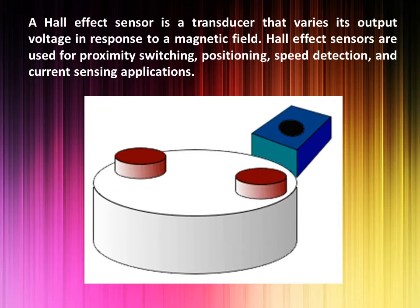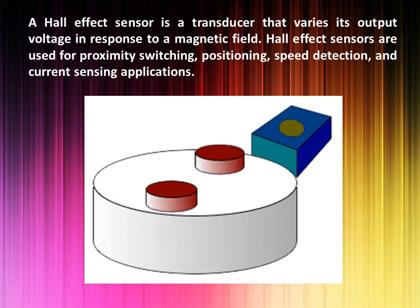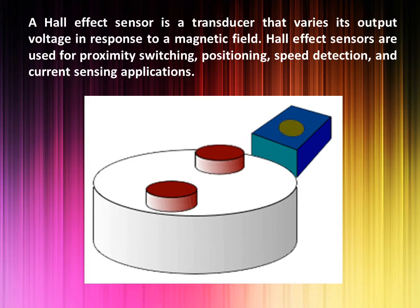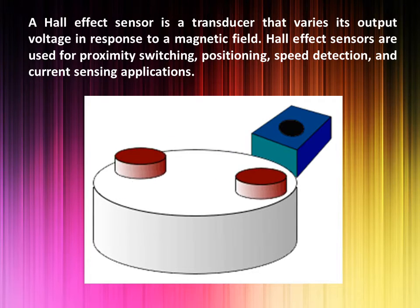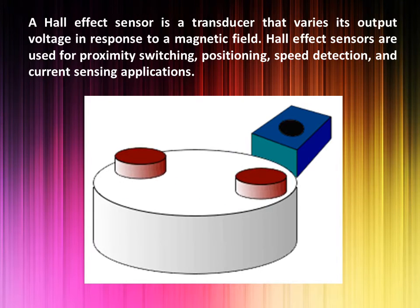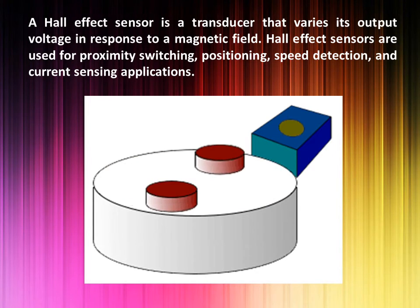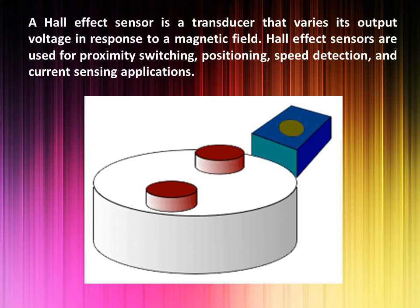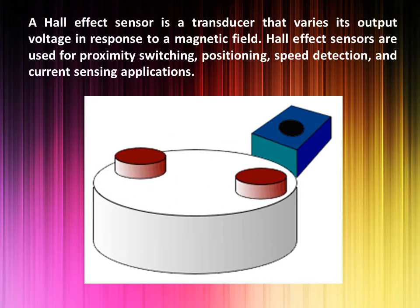Working Principle. A Hall probe contains an indium compound semiconductor crystal such as indium antimonide, mounted on an aluminum backing plate, and encapsulated in the probe head. When the Hall probe is held so that the magnetic field lines are passing at right angles through the sensor of the probe, the sensor gives a reading of the value of magnetic flux density.